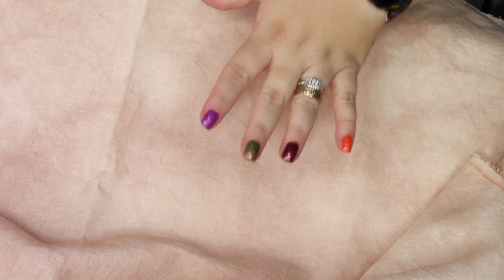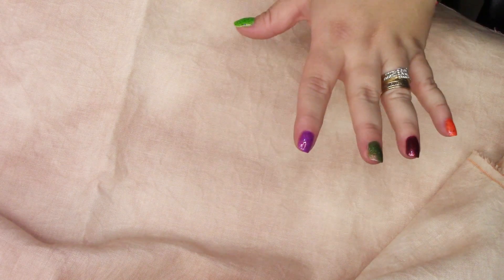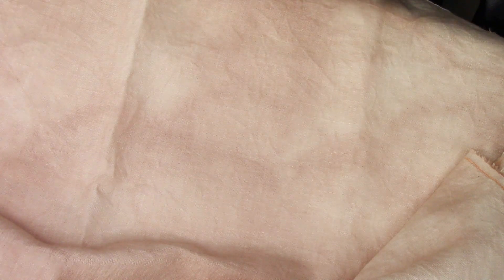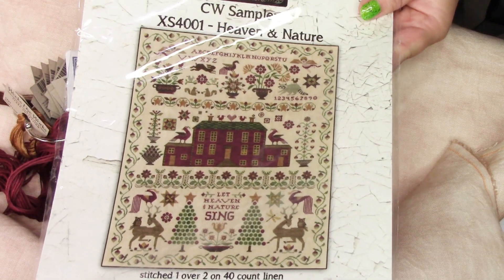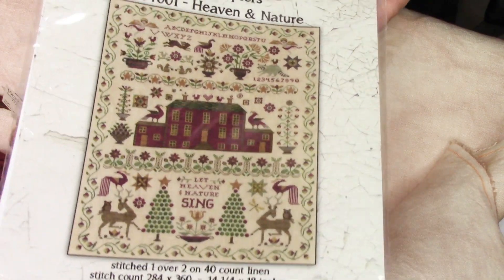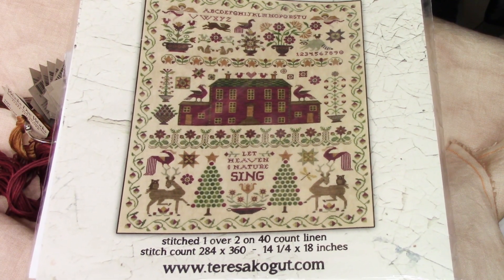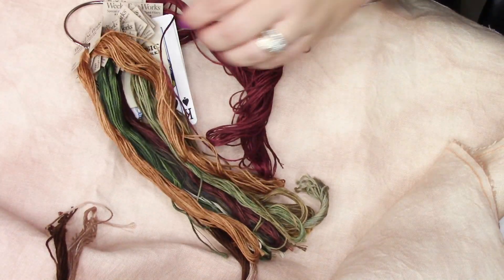This is actually the second-to-last kit to share. This 46 count fabric — I hand-dyed it with a process I think will also work really well for Live on Little — but this one is for Teresa Kogut's Heaven and Nature pattern. I'm really excited to get started on this during Sampler September, which is why I'm not pulling this piece for the other pattern. This is stitched on 40 count linen and the design is 284 by 360, which is huge, so I'm stitching it on 46 count. I have all the called-for DMC and over-dye threads.